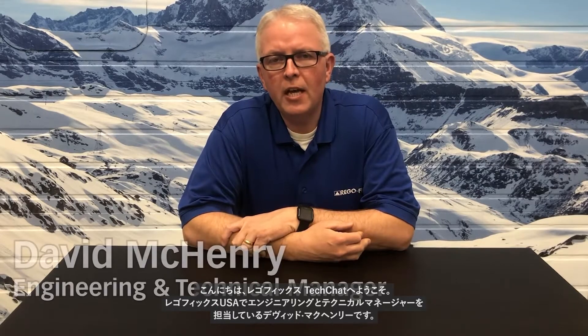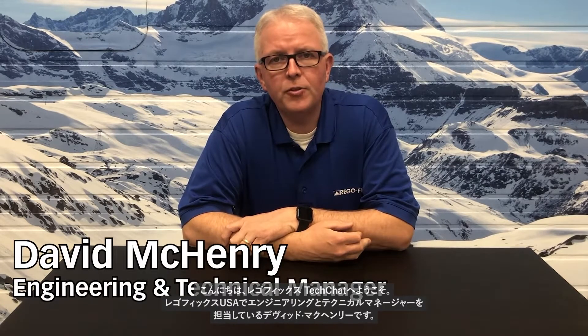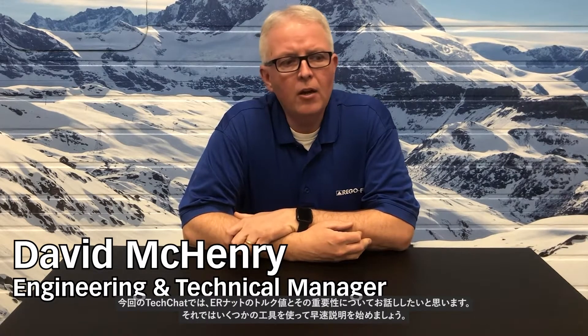Hello, my name is David McHenry. I am the Engineering and Technical Manager here at RegoFix USA. Today, on Tech Chat, I want to talk about nut torque values and why they are important. So, let me grab some tools and let's get started.